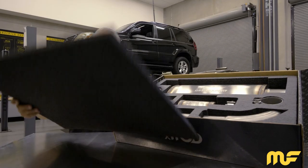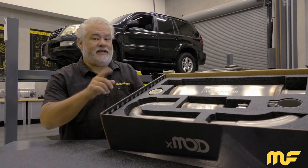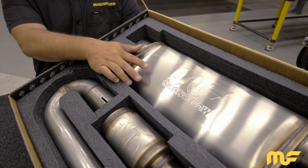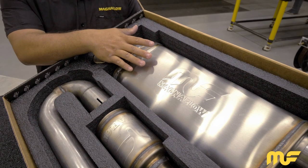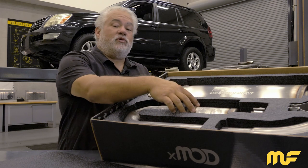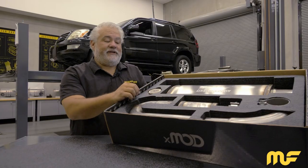As you can see, we've enclosed a laser-cut foam package to hold all the components you need to make your vehicle an XMOD vehicle. Starting off with our 304 series muffler, which has our NDT technology incorporated. We also included our NDT module, which allows us to have the most amount of sound control and the most amount of drone elimination.